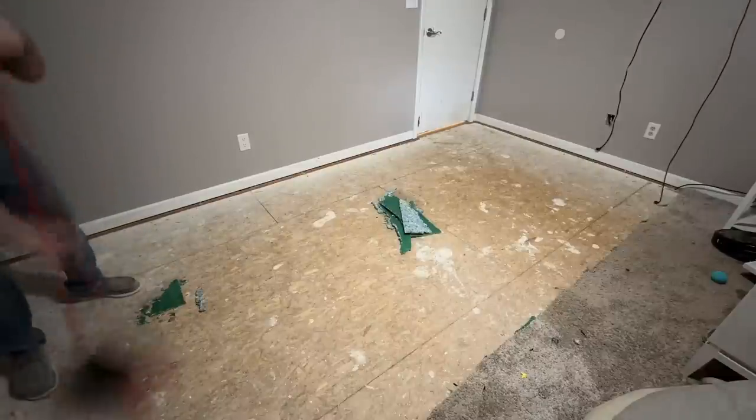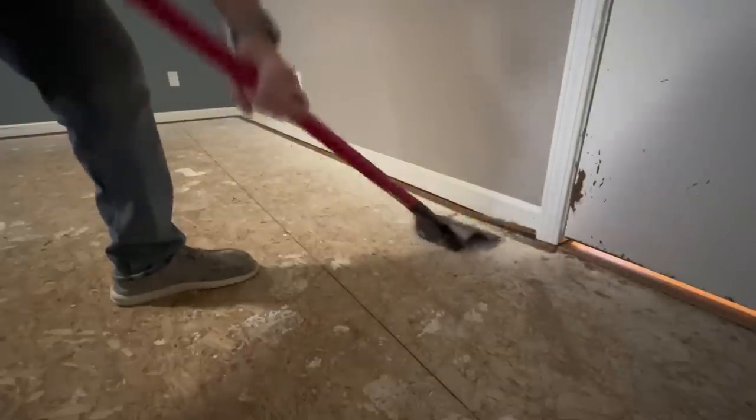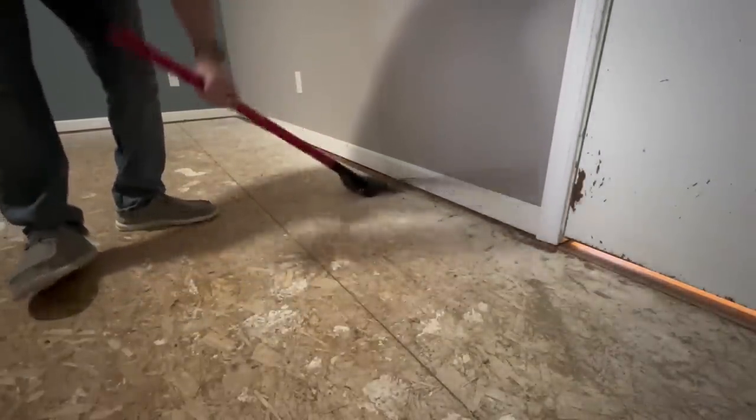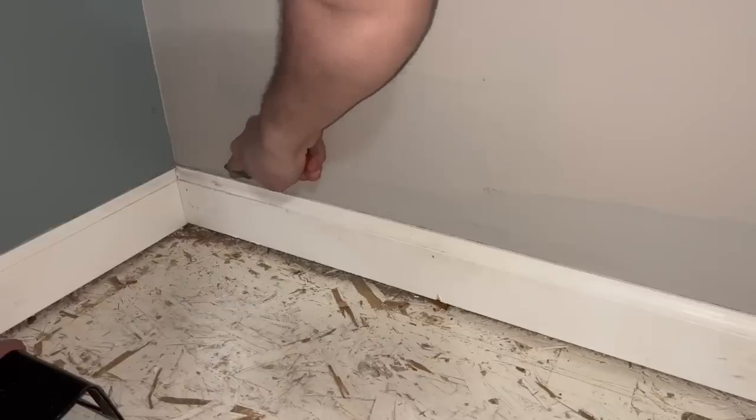Next, I'll show you how to get tack stripping up super easily — this is where the shingle stripper comes in handy. You just make prying motions with the shingle stripper and it comes right up, no hands and knees. If you have any nails still sticking up, just hammer them down.